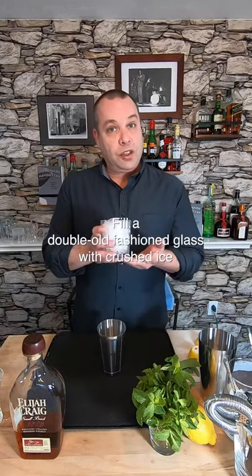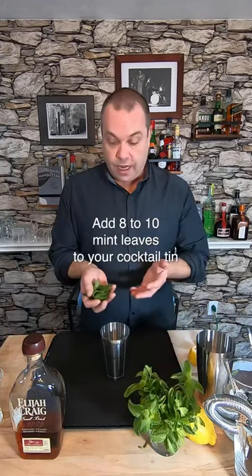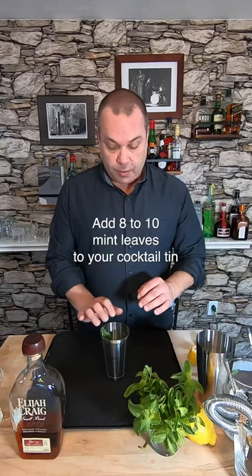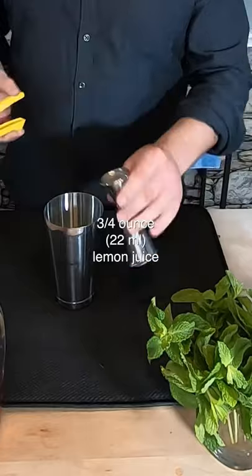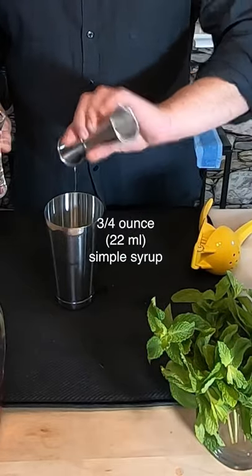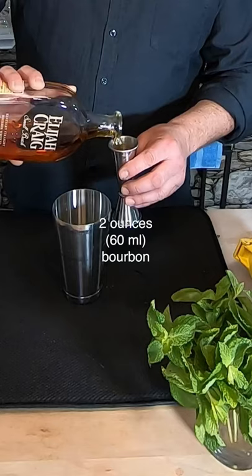To start with, you want to crush some ice and put it in a double old-fashioned glass and set it aside. You want to get about 10 to 15 mint leaves and just put them in your cocktail tin. Next, we want three-quarters of an ounce of lemon juice. We're going to match that with three-quarters of an ounce of simple syrup. Next, I'm going to add two ounces of Elijah Craig bourbon.